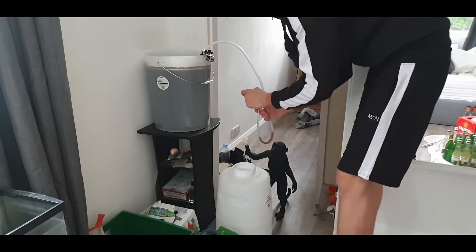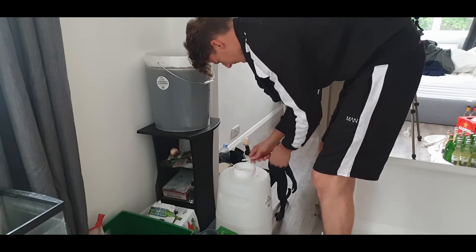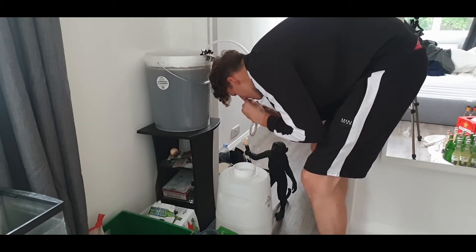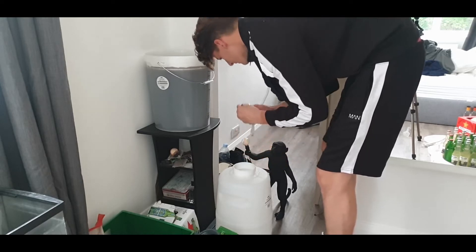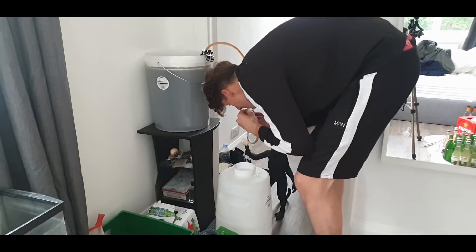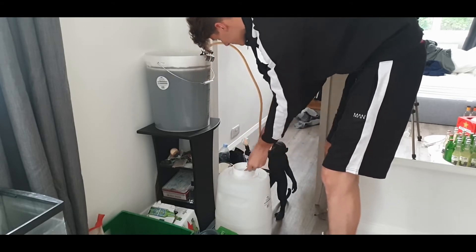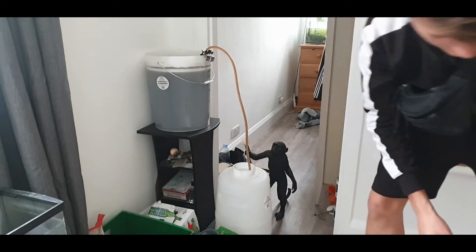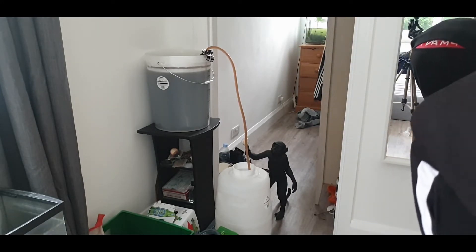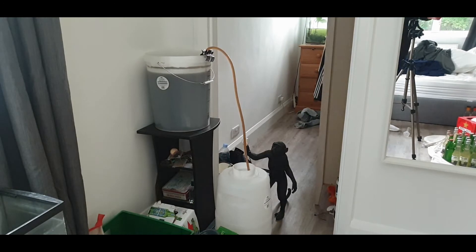Basically what I'm going to do is suck in from the end and release this. Oh my god, it kind of messes up. There we go — oh, that's good, sweet as! Lovely. I'm just going to let this run and hopefully it should fill up without me actually being there.